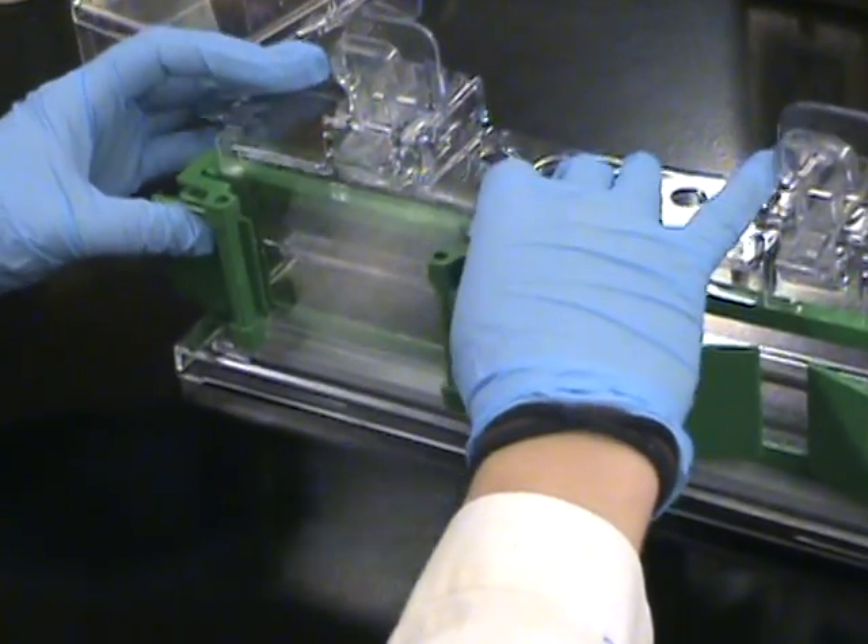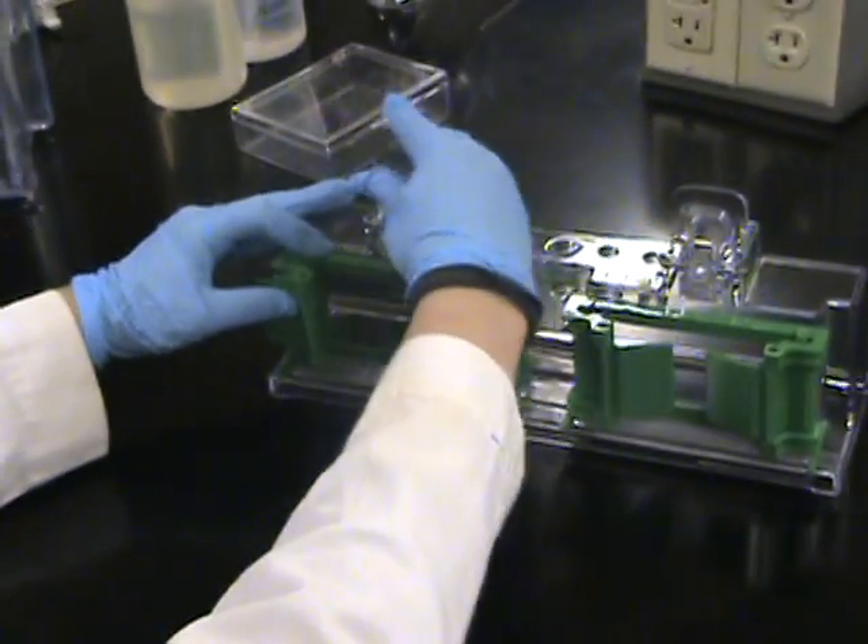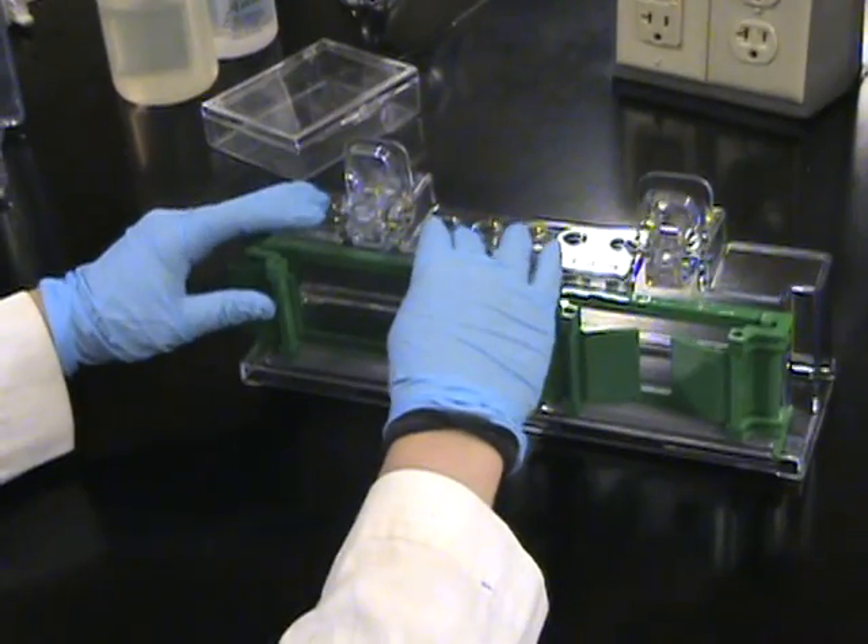Then you can put it on the casting stand. Lift up the clip and make sure it's secure.